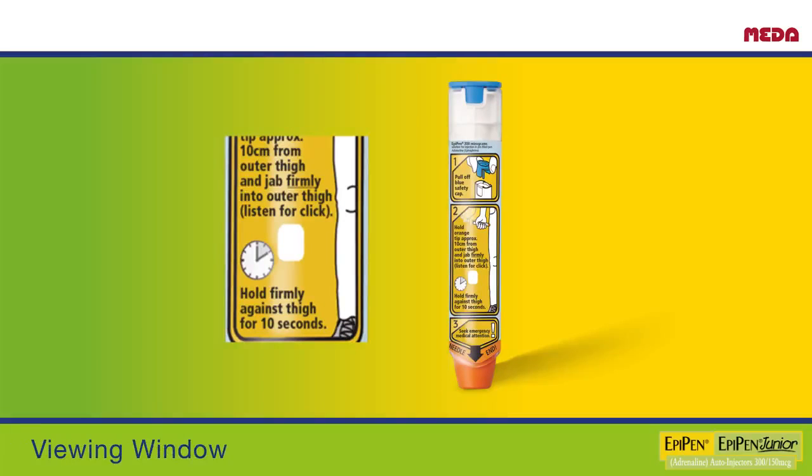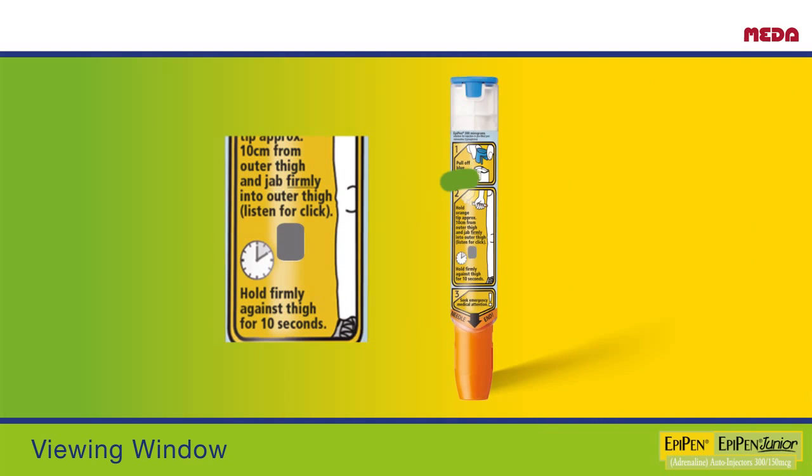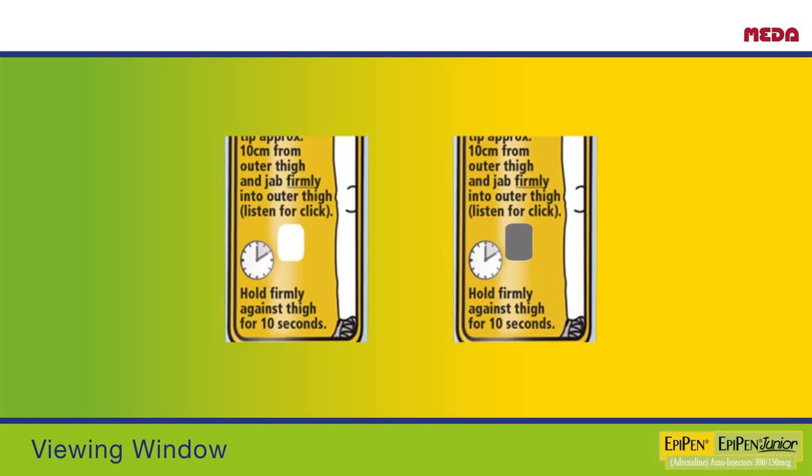The viewing window lets you check that the solution is clear and colourless. It is important to check this regularly, as you will need to replace your EpiPen as soon as possible if the solution becomes dark or cloudy. The viewing window also allows you to check that you have used your EpiPen correctly — when the dose of adrenaline has been injected, the window becomes darker. There is a noticeable difference before use and after use.